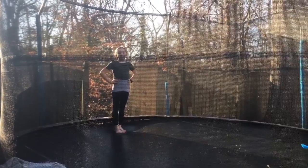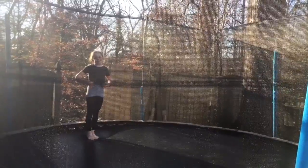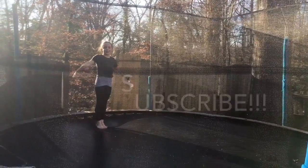Hey guys, welcome back to me and my dad's channel. Today I'm going to be doing moves I can do in gymnastics. Like and subscribe this video. Thank you.